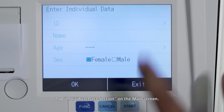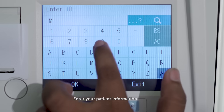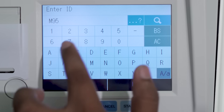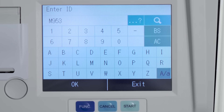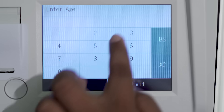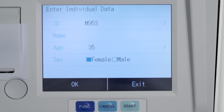Tap the individual data section on the main screen. Enter your patient information and then tap OK.